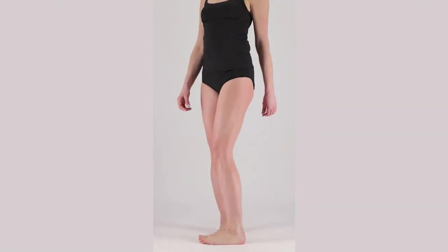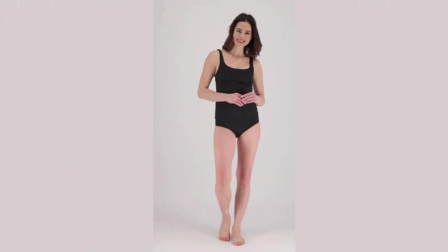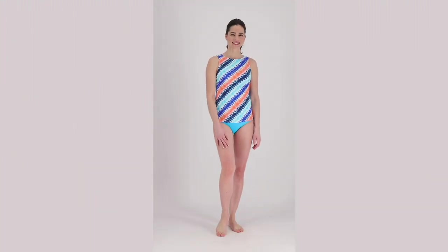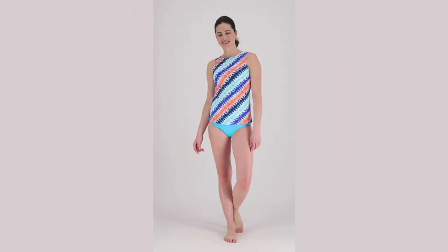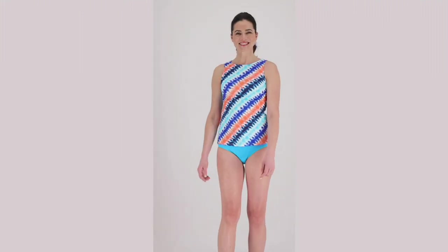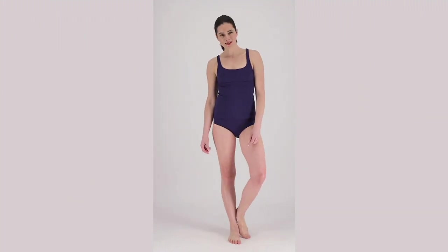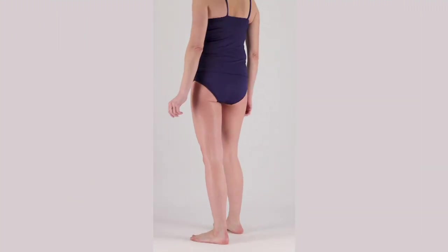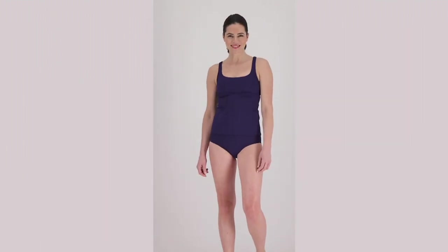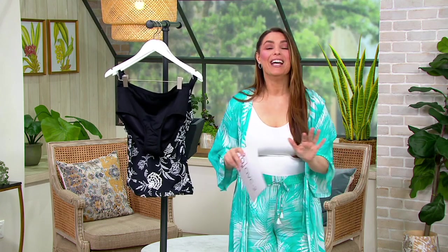These high-waisted bikini bottoms are a brief style — reminds me of a boy short — with full coverage. Comfortable as a bikini bottom or a tankini bottom, however you want to do it. What I love most is that you can do a print on top and solid at the bottom, or all solid. It's very flattering when you do print on top and solid at the bottom. Another way to style your own swimsuit — you get to customize it your way.